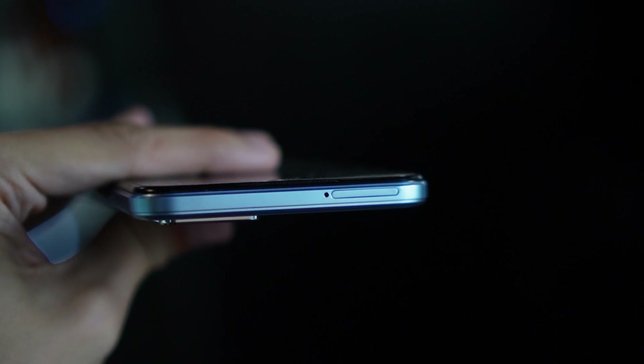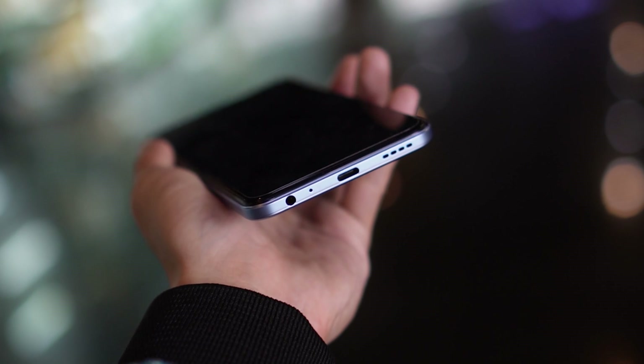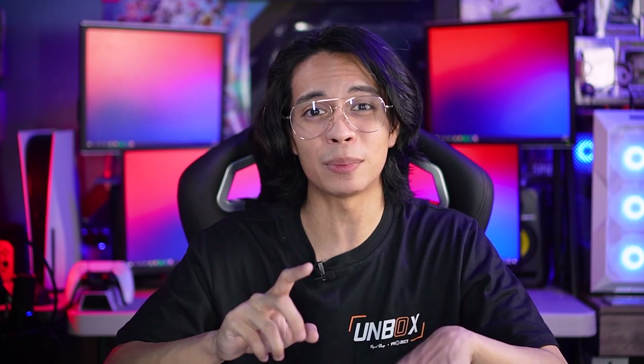Up top, we have the SIM tray, and we have the volume rocker and power button on the right. The headphone jack, USB-C port, and the single firing speaker you can find below. Overall, I love the design. And to cap this part off, here's an audio sample if you're curious.